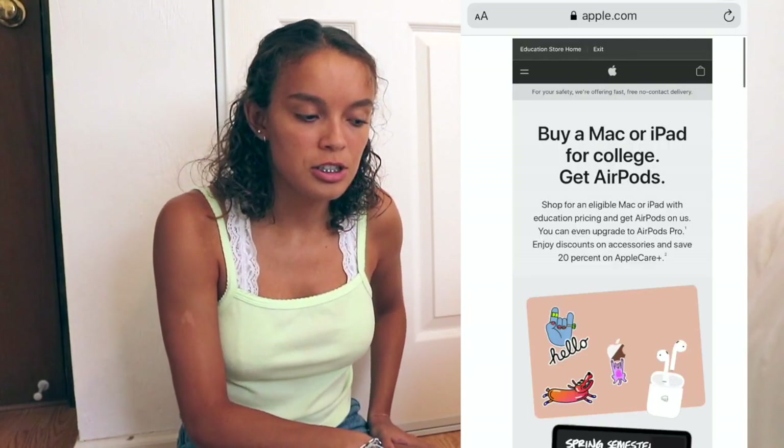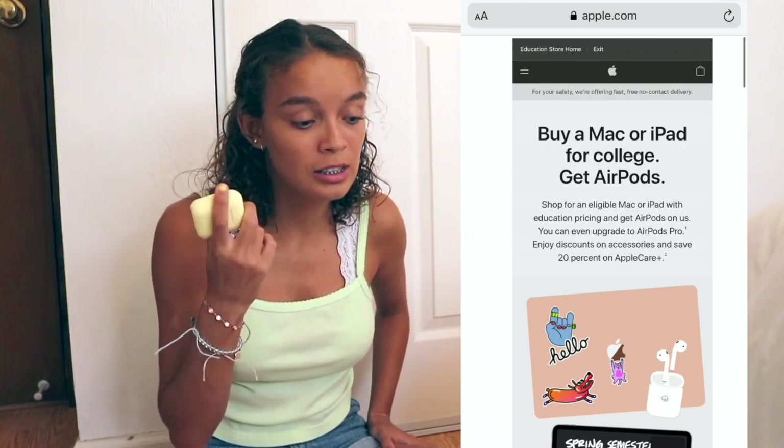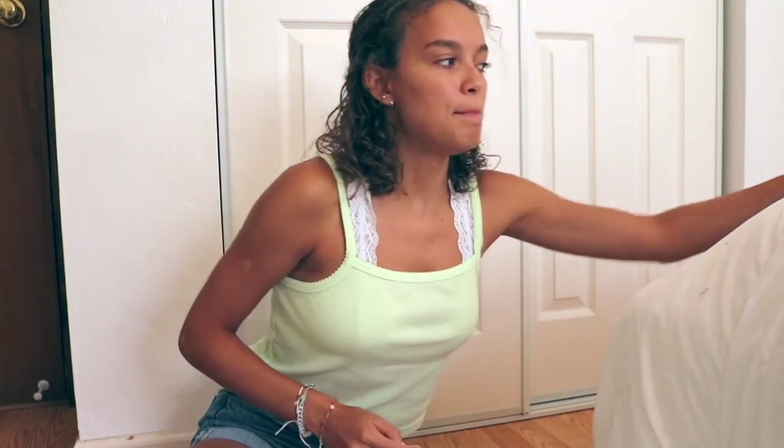I got the education discount, which is a hundred dollars off. I'll put the link down in the description box. I'm not sure how long they're doing this for, but if you get the education discount you also get free AirPods, which is a pretty good deal. I almost went to Best Buy, but Best Buy was about three to five dollars more than Apple's educational price. Ordering from Apple took two weeks because of COVID, so if you need your computer right away, the Apple Store or Best Buy would be a better bet.